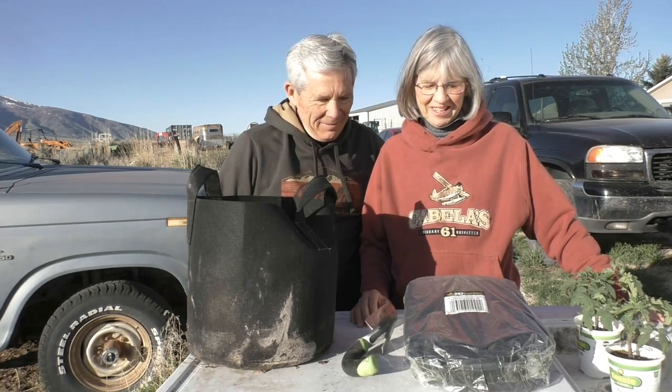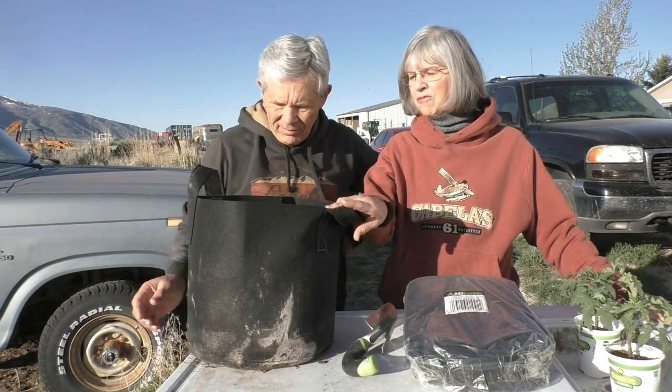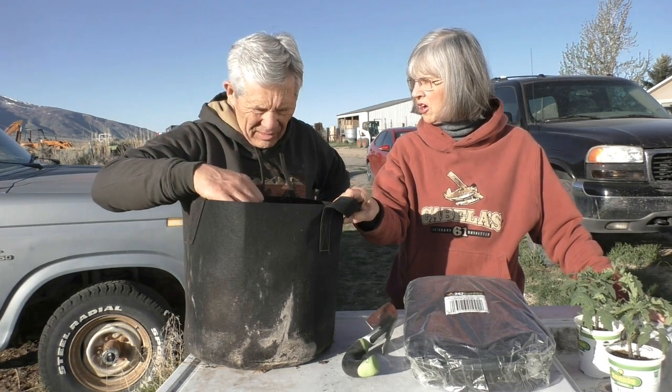Good morning. I'm Rinda. I'm Jim. We're Hardiness Approach, and we are going to talk to you about one of our most favorite items for homesteading and gardening.